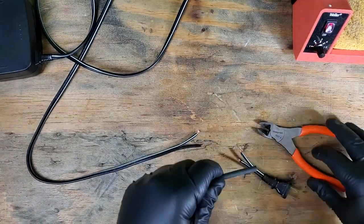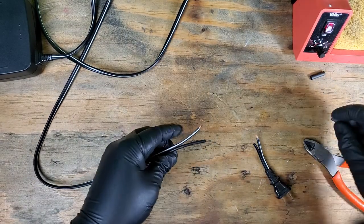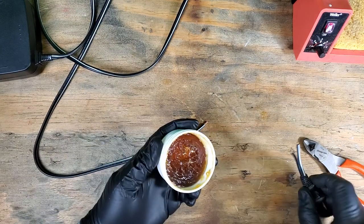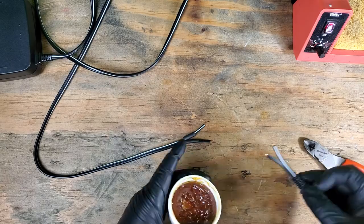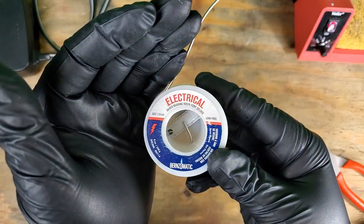Cut a couple small pieces of heat shrink tubing to go over our soldered wire. Some flux will help the solder join the two wires together. A couple little quick solders and we're almost done.